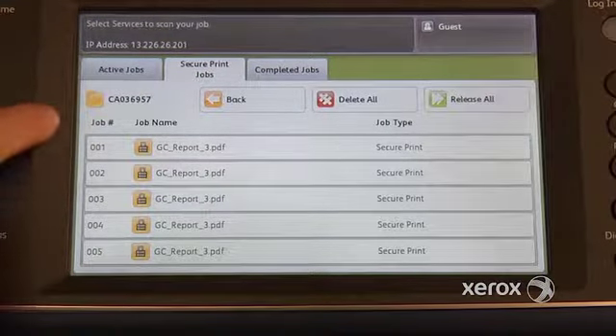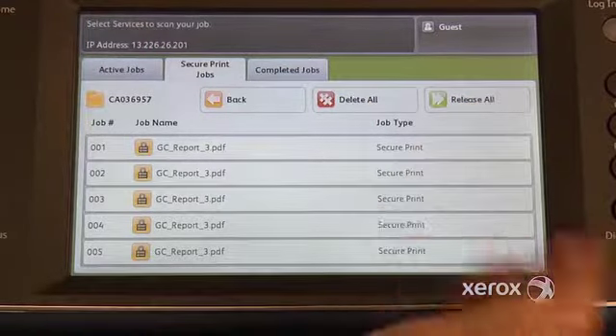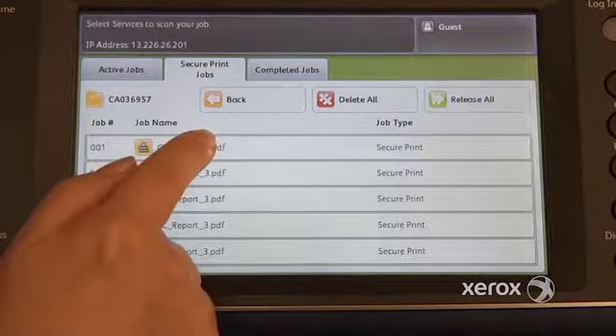You're going to see your list of documents. From here you have the option to delete all of them, release all of them — which means you want them all printed — or you can actually select one at a time.